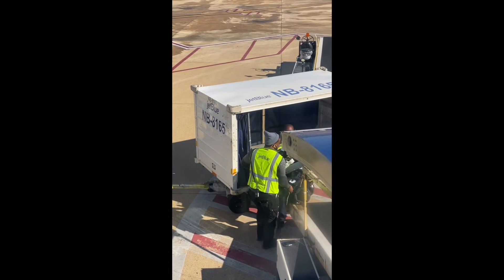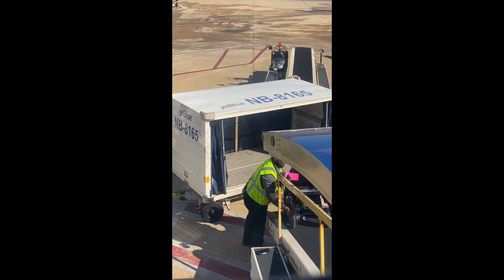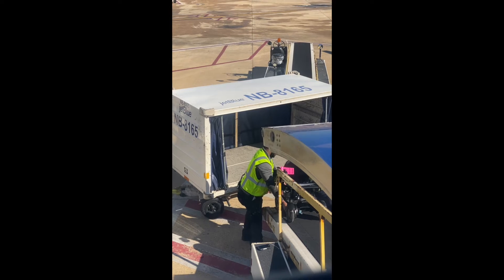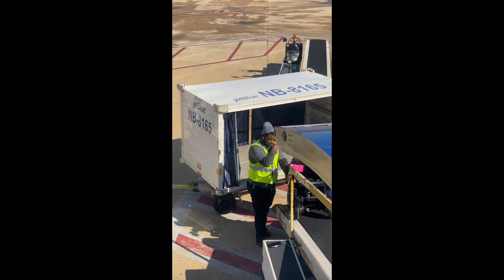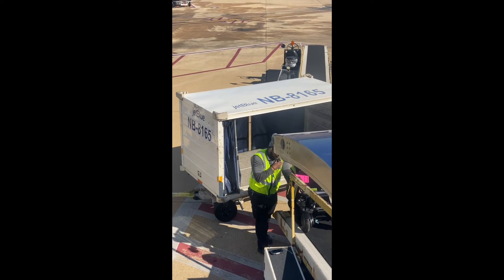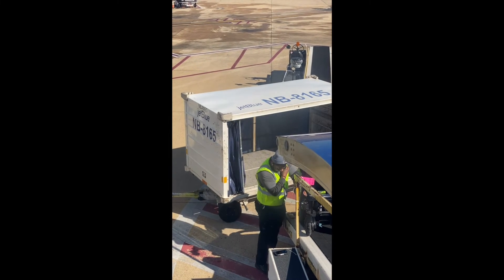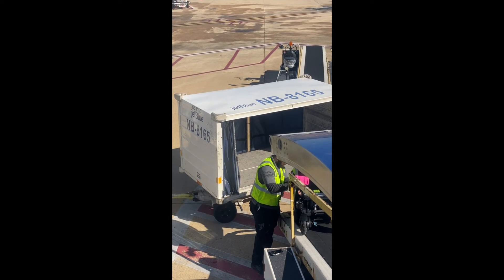We taped both forms to the chair on the front and the back so that it is easy for the ground crew to review and impossible for them to miss. As you can see, the chair started to roll down the conveyor belt. This happened because when you turn over your chair you need to put it in freewheel mode. After a little bit of discussion, one of them hops onto the belt to hold the chair and push it up into the plane.